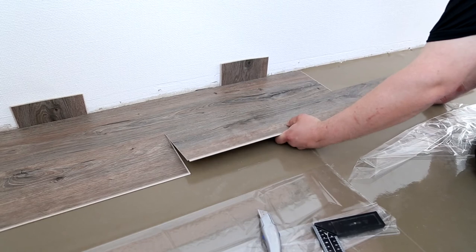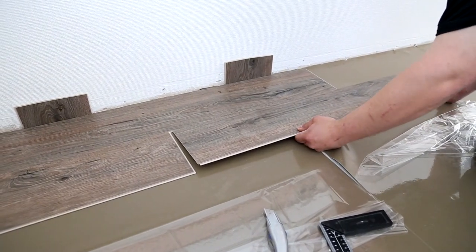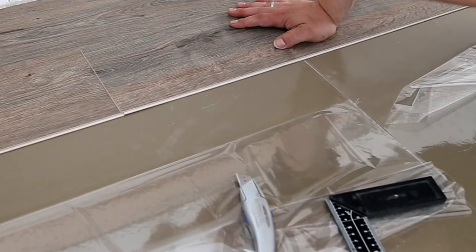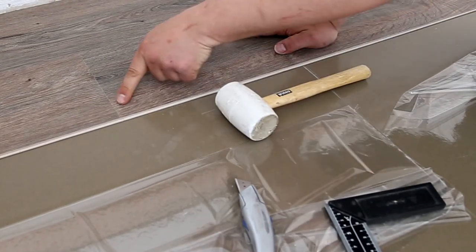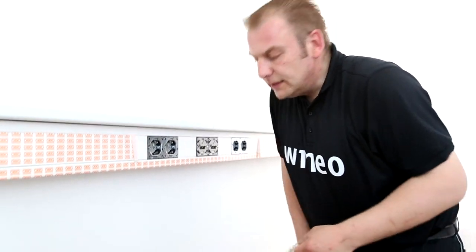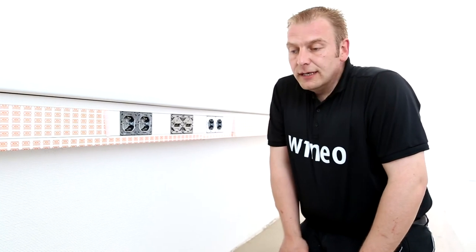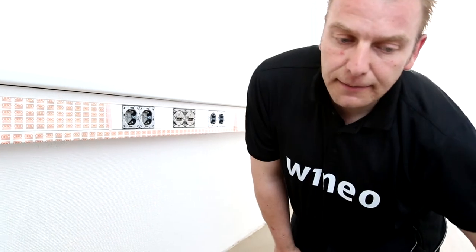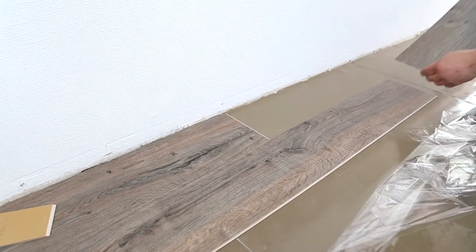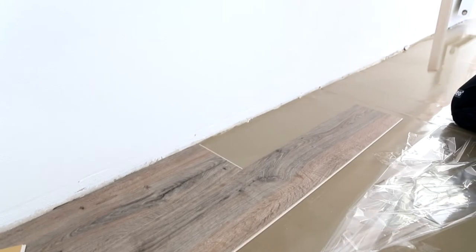I continue to lay the next panel in the second row, once again angled at 30 degrees. Apply slight pressure forwards, go with the panel up to the last panel, and set it down. After that, I must lock the end with the white rubber hammer — it's a super simple installation process. Thanks to our locking system, we can install our floor covering both forwards and backwards, which gives the advantage that the right angle is already provided. Set at a 30-degree angle, slight pressure, let it drop, and lock the end edge with the rubber hammer.